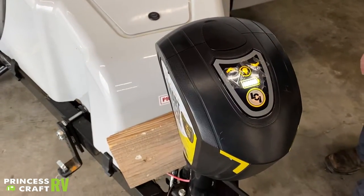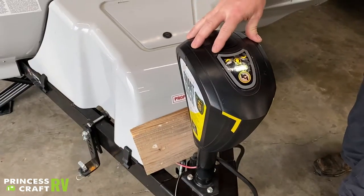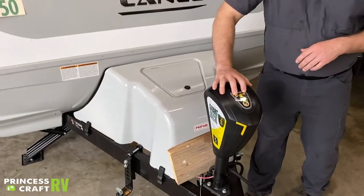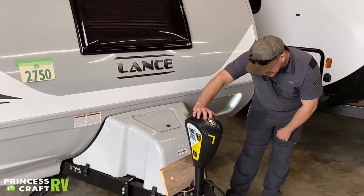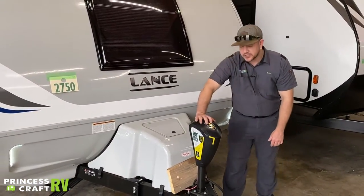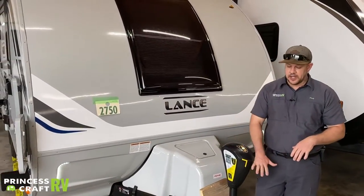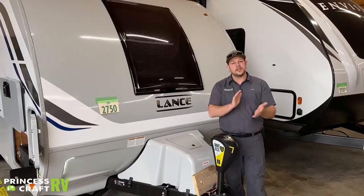For hitch height memory, once you find your hitch height, push and hold the up and down button for five seconds until it sets. To recall it, push the up and down button three times and it'll automatically come back up to where you need to be to load onto your tow vehicle.